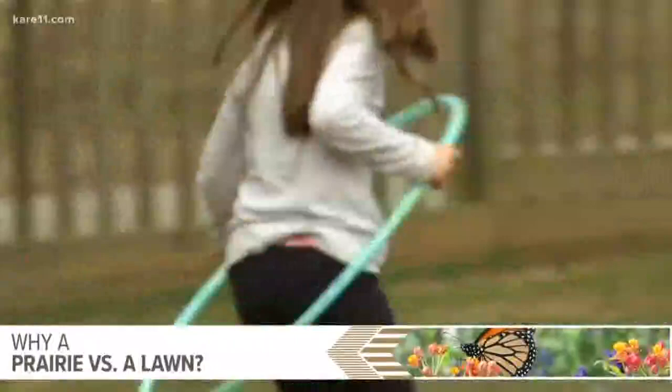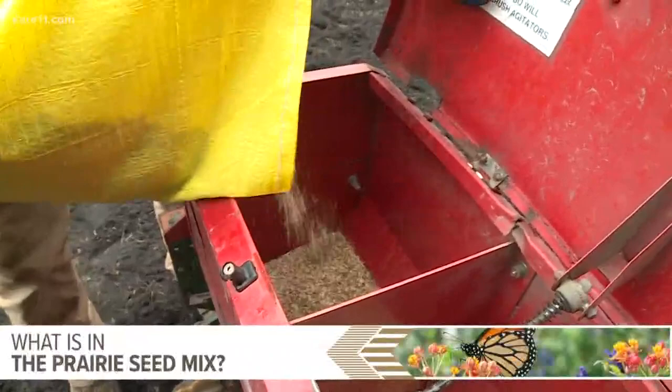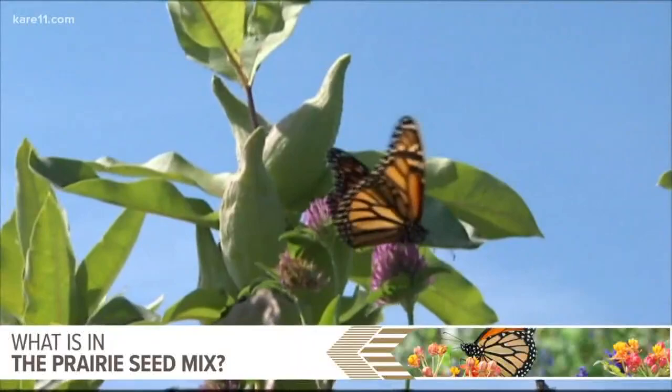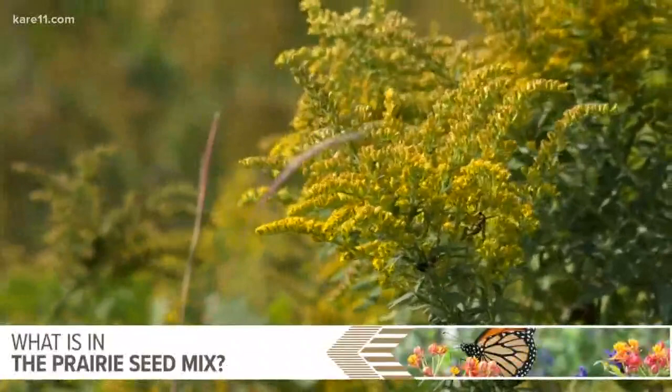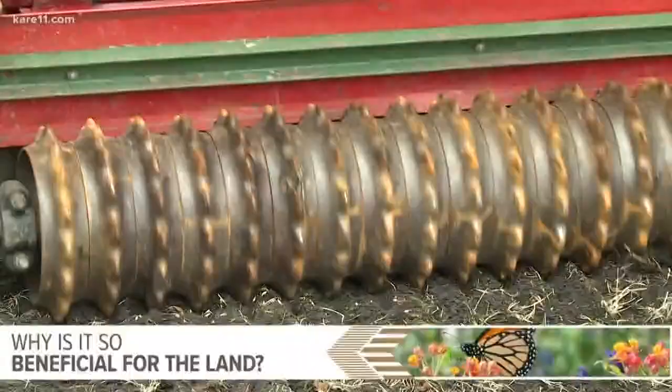Turf lawns are awesome when you have kids using the space for recreation on ball fields, things like that. On a corporate campus like this, it was just kind of an unused green space. There were three different species of milkweed in the seed mix. Those will help provide habitat for monarchs that are laying eggs, and spring blooming flowers all the way through late fall blooming asters and goldenrods. We'll also see songbirds that prey on insects — a ton of really great benefits with those native plants compared to the turf grass that was here before.